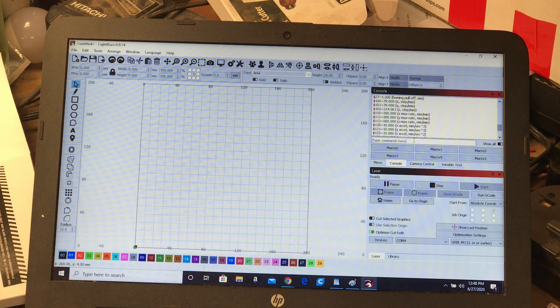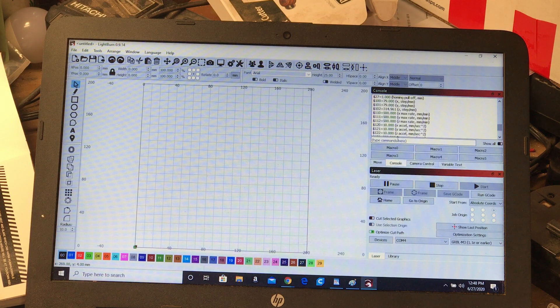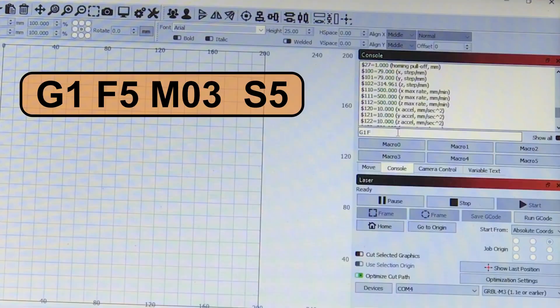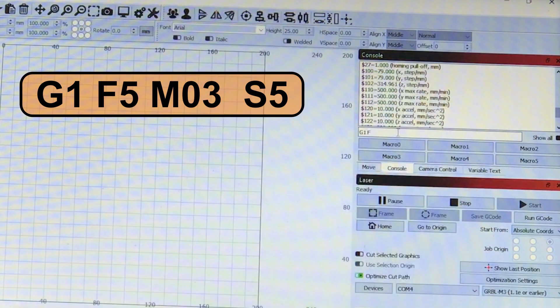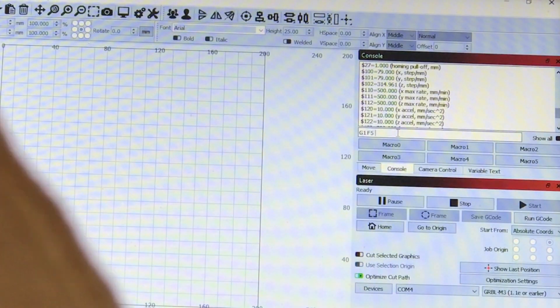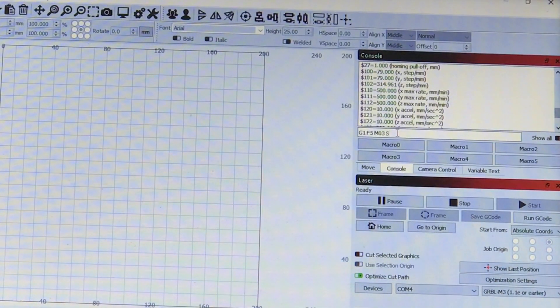Now suppose you want to check the focus on your laser. You'll want a very low laser setting so you don't burn your desktop and can focus it. You have to issue a couple of commands — this is very simple. You need an action command first or the laser won't turn on. So for example: 'G1 F5' and then the M command 'M03' with laser power 'S5'.